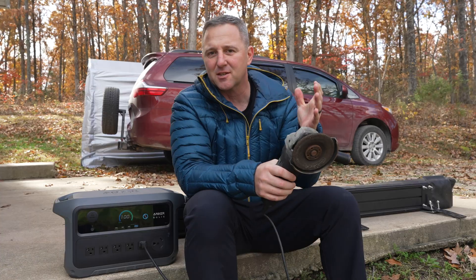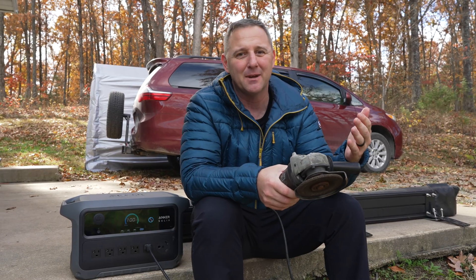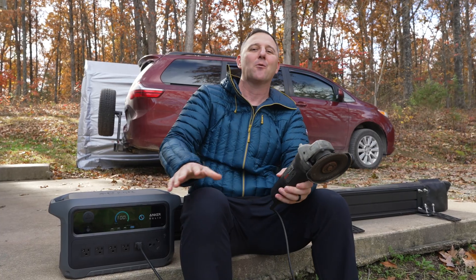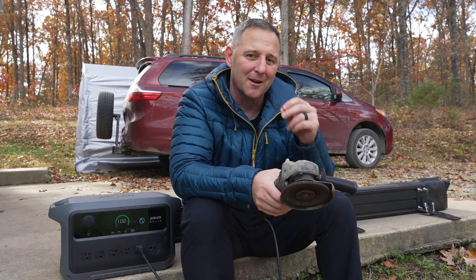For me, that is the so-what moment. This isn't about pro tools. It's about turning a 20-minute job — which is really 15 minutes of finding and untangling extension cords — into a two-minute job. It had the power right when it needed it most to handle a real tool. That is what modularity gets you.